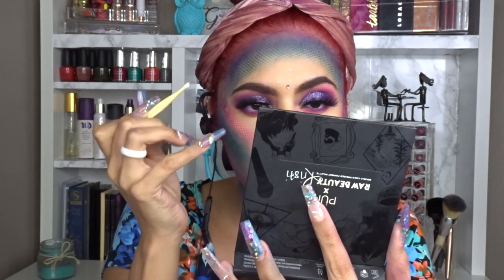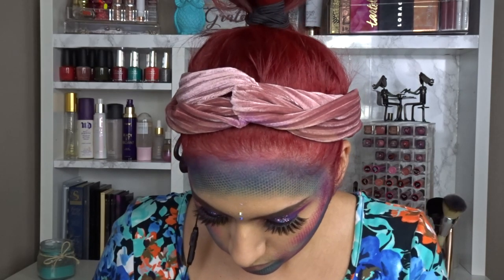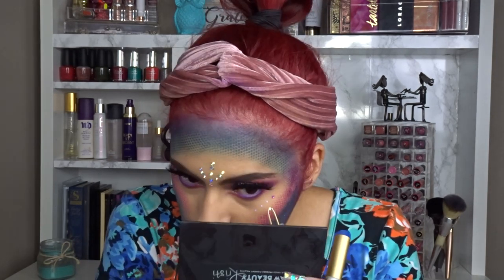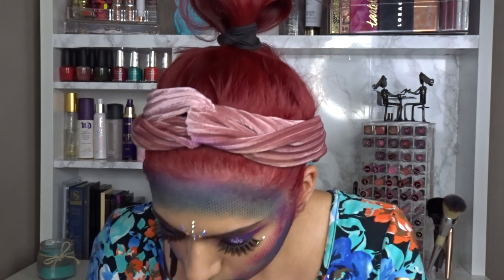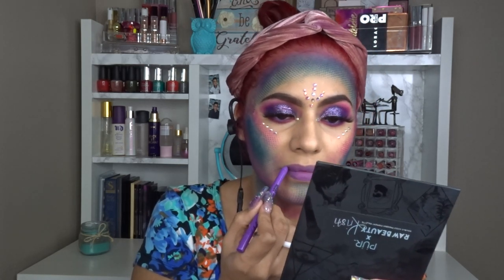Then I apply eyelash adhesive glue from Kiss — one of my favorites. I use that to apply crystals that I normally use for my nails. I get them from AliExpress, which is similar to Wish. It can take up to a month or three months to receive items, but I have videos on my channel showing how to apply them to nails and a real-versus-fake Swarovski crystals comparison with links to inexpensive alternatives.